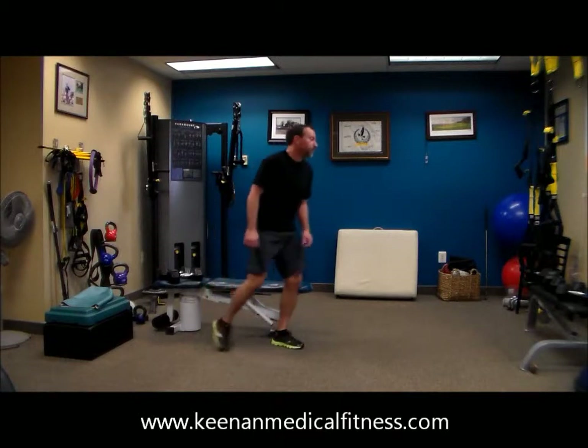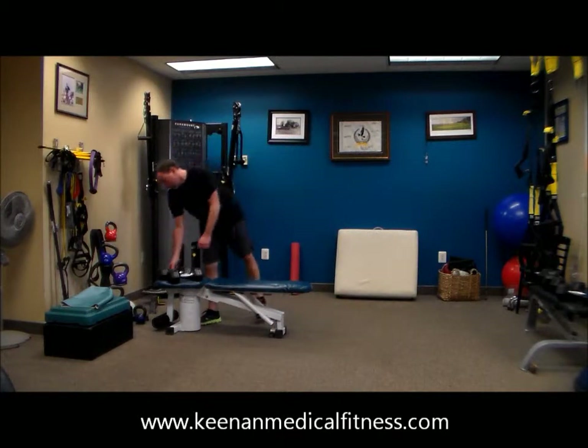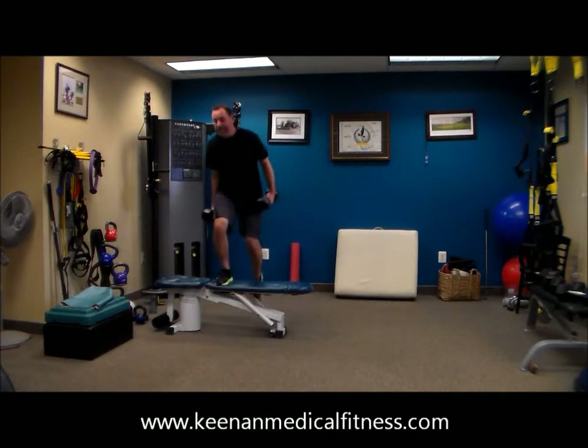No more tricep dips — we are done with those. Last time for tricep dips. This is our last time for step-up and down. Alternating your feet — that's the way to work.